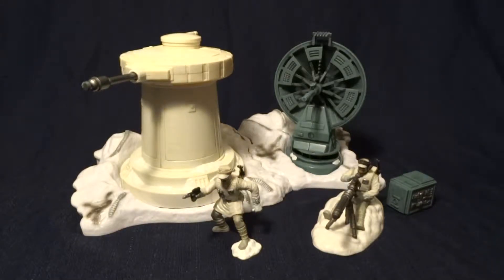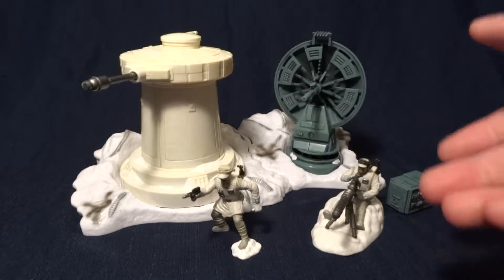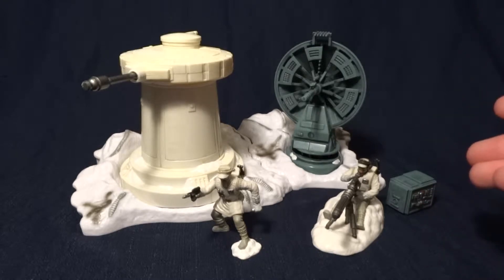Hey guys, what's up? It's Rygar the Destroyer, and today we're going to be looking at the Star Wars Unleashed Battle Packs, Evacuation at Echo Base. This pack is pretty cool, and unfortunately I do not have the packaging, so we're just going to have to dive into the figures.